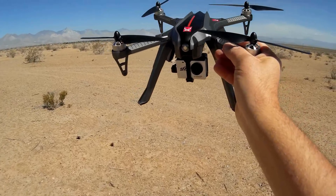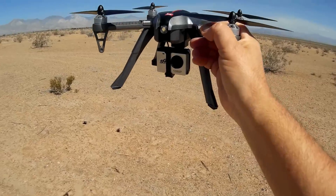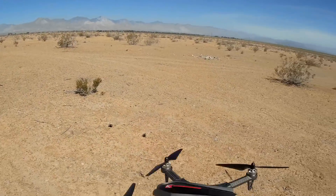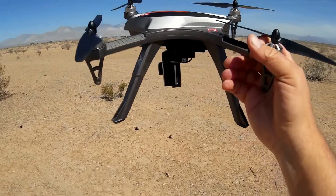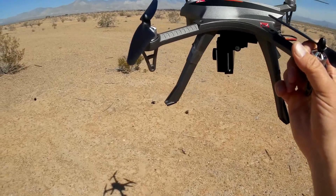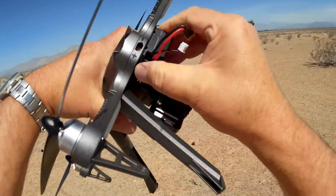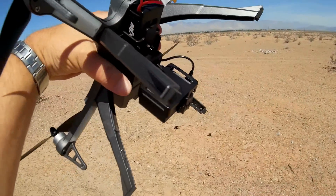It uses the Bugs Go app. With that you also get telemetry, viewable on the app, and I believe you still get telemetry beeps on the transmitter — like the original Bugs 3. If you're getting out too far, close to 300 meters, it tells you to turn around. And if your battery is getting low, it starts beeping to tell you to land. You also get visual indications on your FPV screen. The motors are MT-1806, 1800 kV — same as the original Bugs 3. The battery is also the same: 1800 milliamp-hour, 7.4 volt, so replacement batteries will be easy to find.